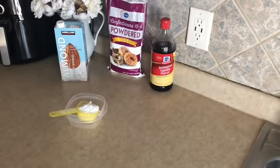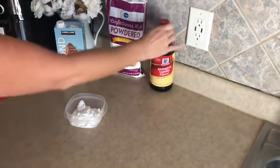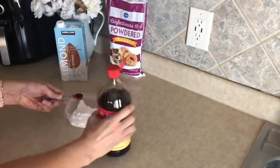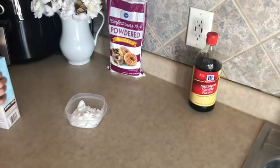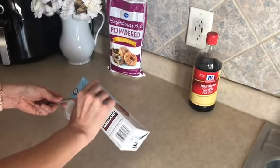We're in the home stretch! I went ahead and measured out one-third cup of confectioners — or powdered — sugar. I'll dump that into our bowl. Next we're going to need half a teaspoon of vanilla and one tablespoon of milk. I'm going to use my unsweetened almond milk again.